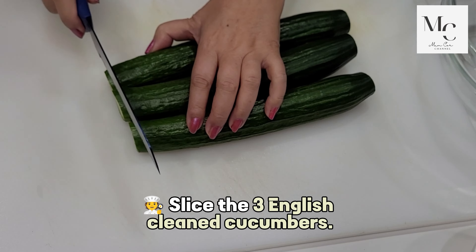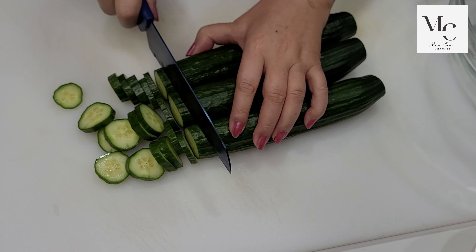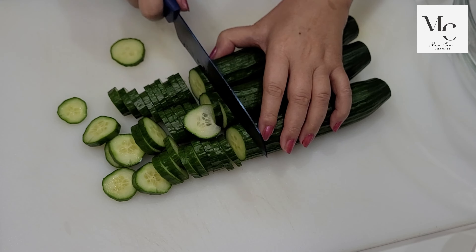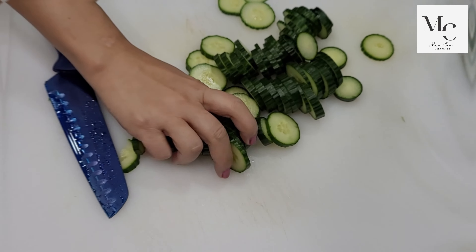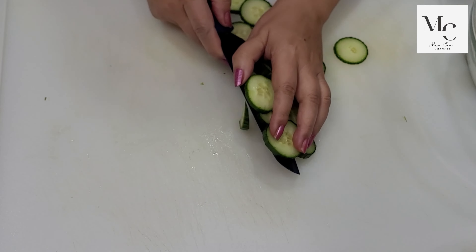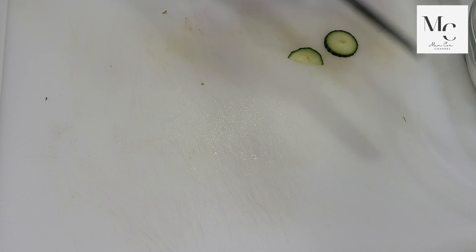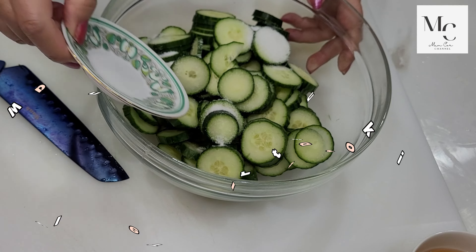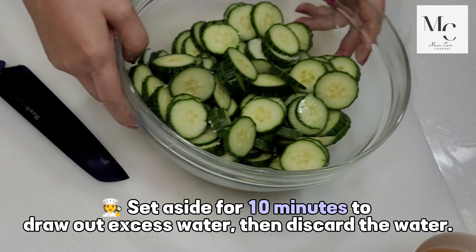Slice three English cucumbers. Then sprinkle with two teaspoons of salt and mix well. Set aside for 10 minutes to draw out excess water, then discard the water.